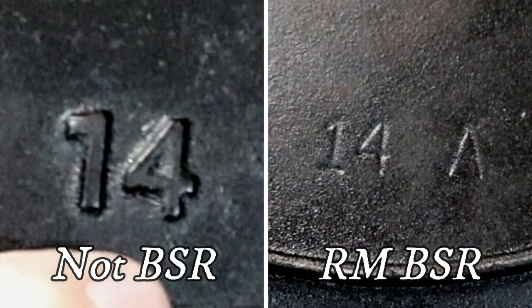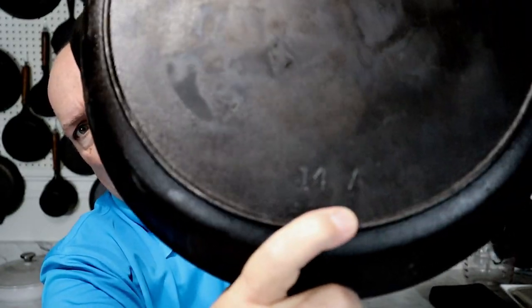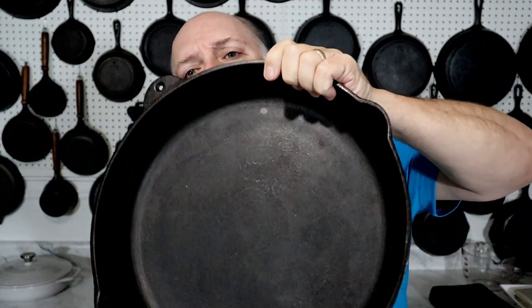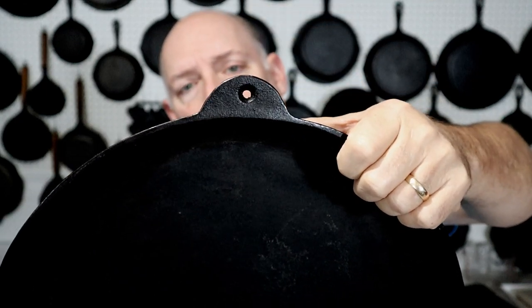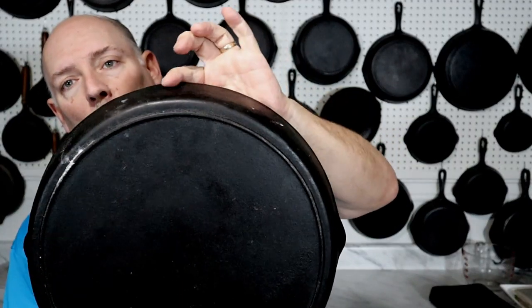It looks a lot like the Birmingham Stove and Range 14. Here is a Red Mountain series — this one has the 14 inset and also has the mold mark. Another key element on the 12s and the 14 is the little tab that is a helper handle. You do not see that on this big skillet that I recently purchased.